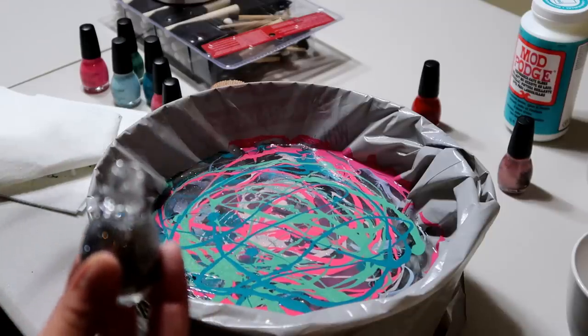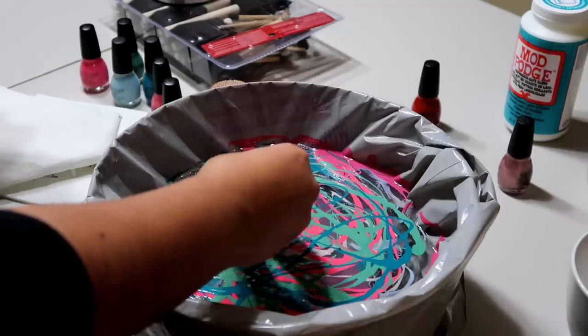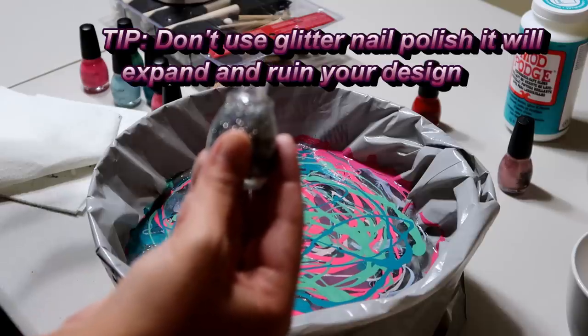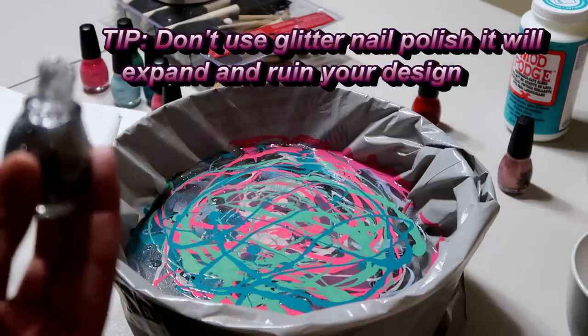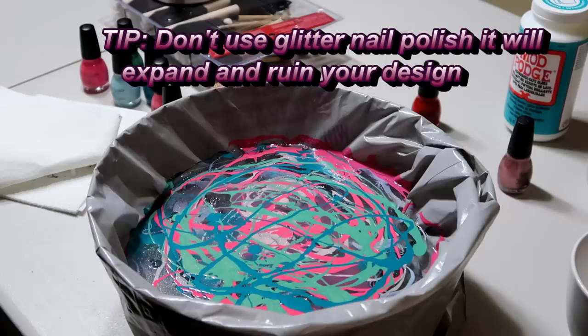Should I try some silver sparkles? I'm scared — I'm going to put it on the edge and see what happens. It's expanding! You can see it's making like a hole. Okay, no glitter — glitter is a no. So now I'm going to take the plain mug and do the exact same thing.